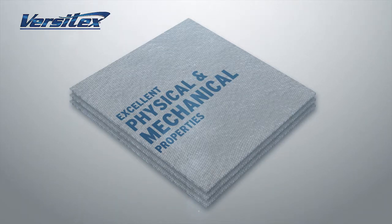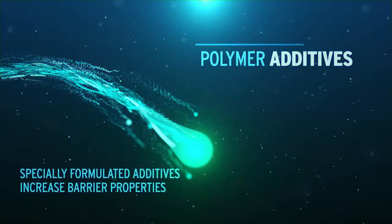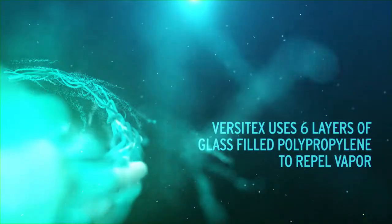Plus one more critical advantage: price. Unlike foiled products, we incorporate special additives that provide the ultimate barrier properties. We don't just rely on one layer to block moisture — we rely on multiple layers.